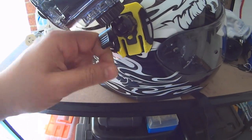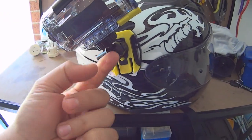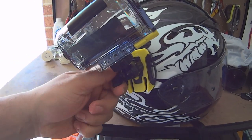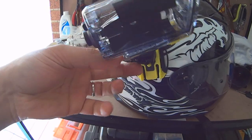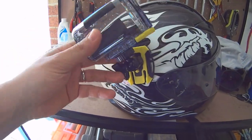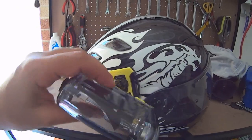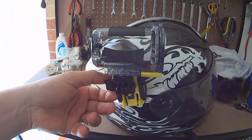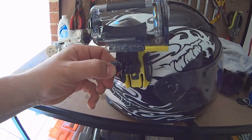Basically you just loosen that and it'll go - I'll show you. I didn't want to do it because I had it set up perfectly for me, but I can always do it again. Once you lift that, as you can see it moves any way you want - up, down, left, back, whichever way. Once you're happy with the position, pull that down and it doesn't move.